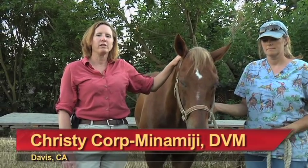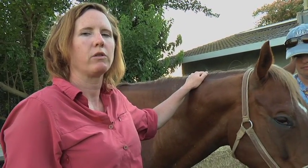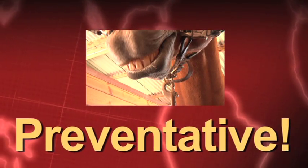Hi, I'm Dr. Christy Korp Minamiji, and today we're going to discuss dental care in the horse. The most important thing for a horse owner to know about dentistry in the horse is, just like dentistry in a human, it should ideally be preventative rather than a treatment.